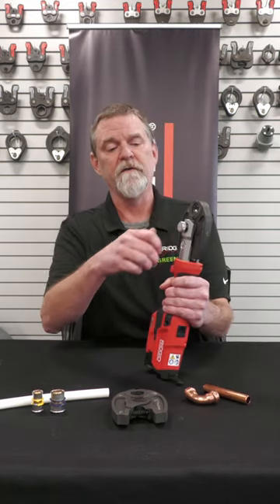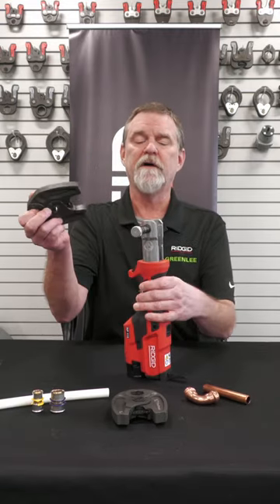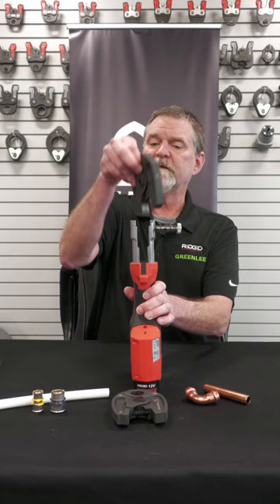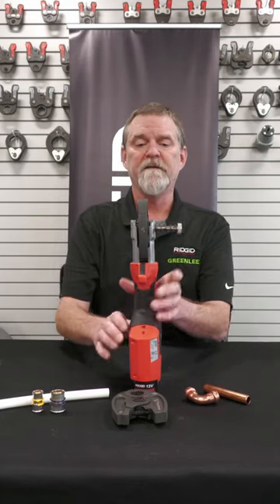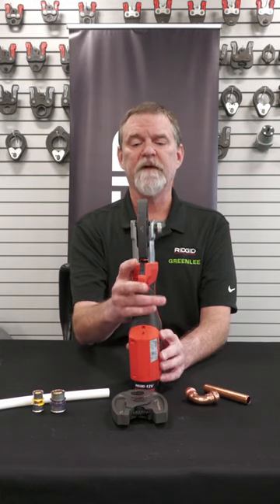To change these jaws out, you're going to push that pin in, give it a slight twist, and that jaw will come out. You can put the jaw in — it doesn't matter what direction it faces. Push that in, the pin collapses down, and it's locked in place and ready to run.